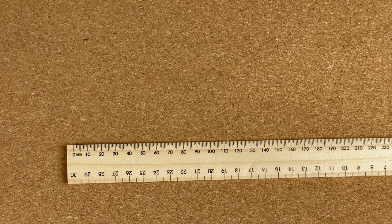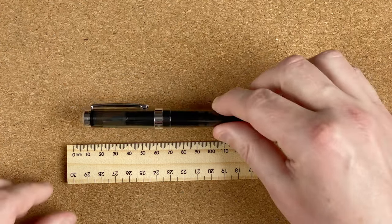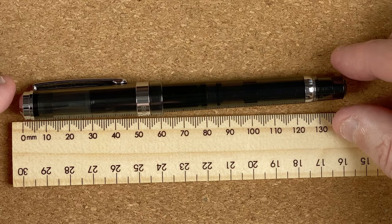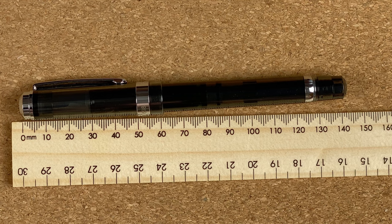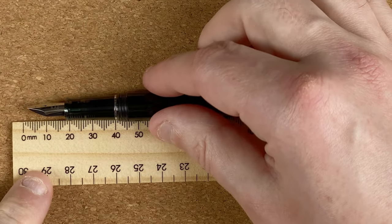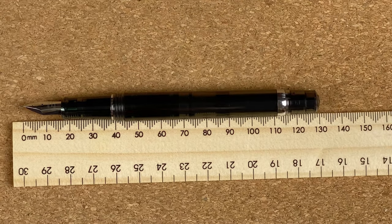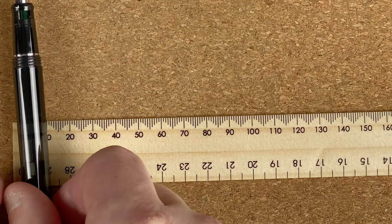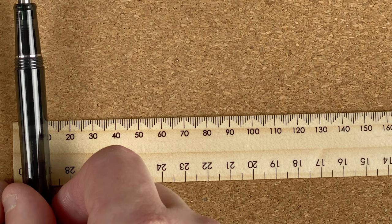They're both identical so I'm only going to measure one — I'll measure the steel one. The length of the pen is 14.2 centimetres. Uncapped that's 13 centimetres. As I've said it doesn't post. The width of the body is 1.28 centimetres.